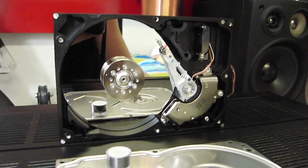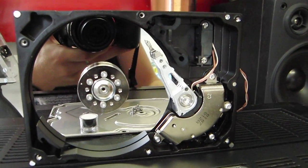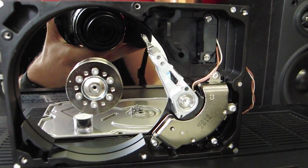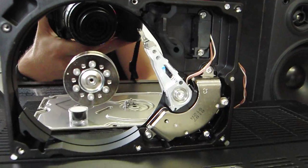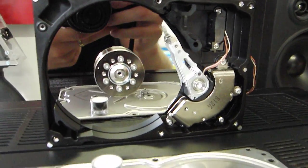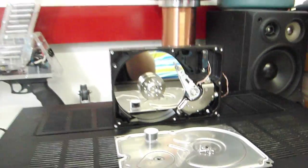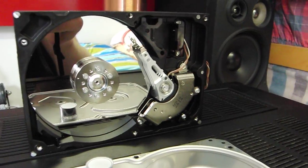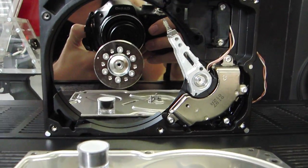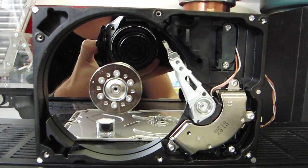Of course you've all seen this, but I've never tried it. It really works. It's quite simple. All you need is an old hard drive, audio amplifier, and an audio source.